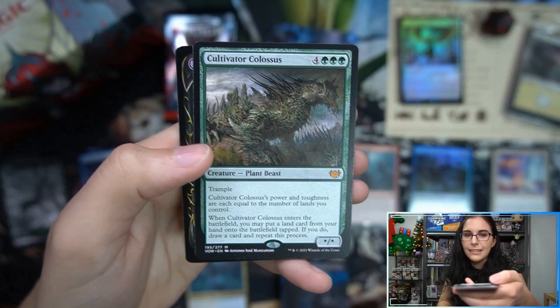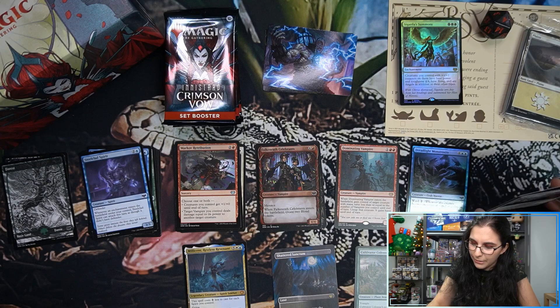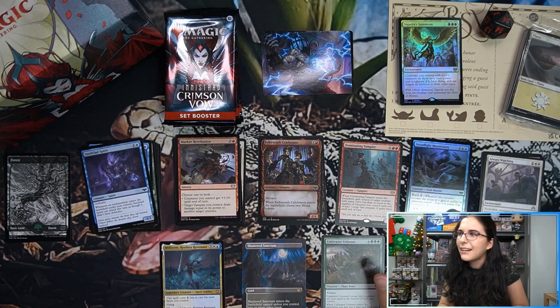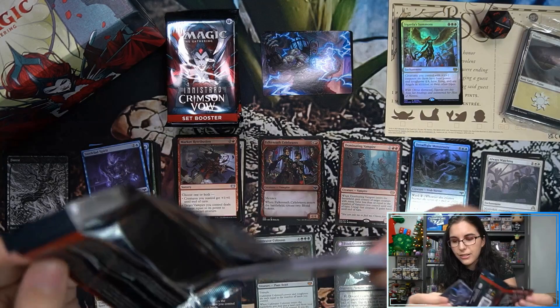Millicent, Restless Revenant is a commander mythic, Shattered Sanctum borderless rare land — beautiful — and Cultivator Colossus! The trend is back! Always Watching rare from Shadows over Innistrad, I believe. Ally's good at opening bundles — for a while there I had a super hot streak with bundles and then with Midnight Hunt they fizzled out, but Cultivator Colossus out of the bundle and Shattered Sanctum in the same pack? The bundle hot streak is back!